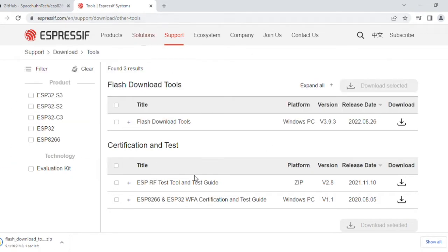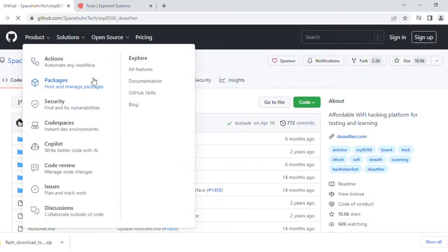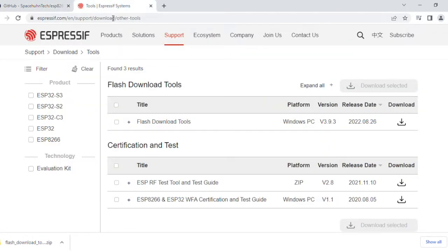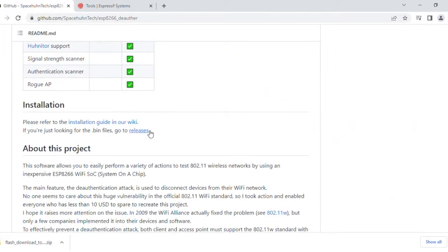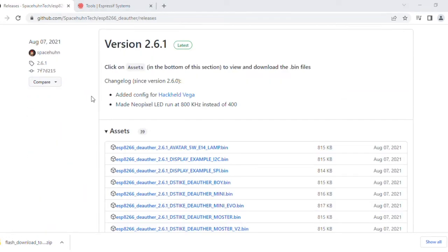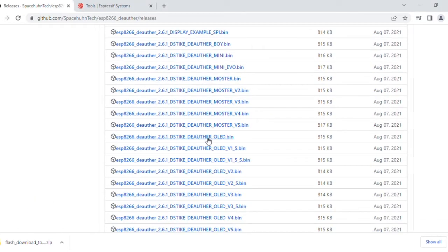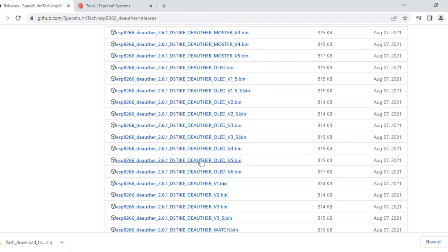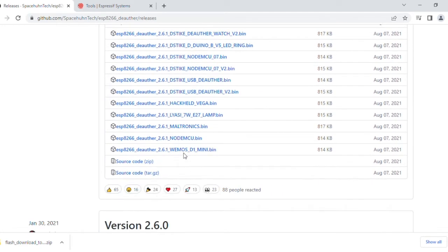After that we have to download the firmware. We can find the required firmware in this installation option on this website. Here we can find the different firmware for the different types of boards, and we have to select the Wemos D1 mini board from this option.